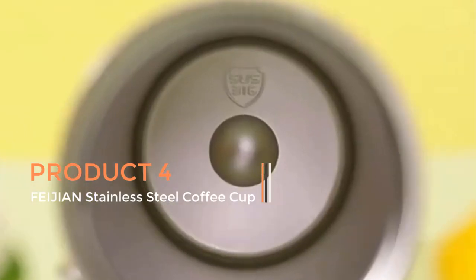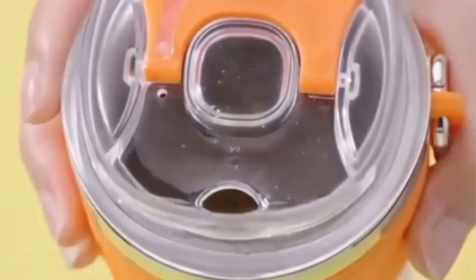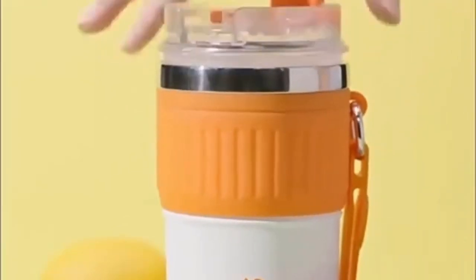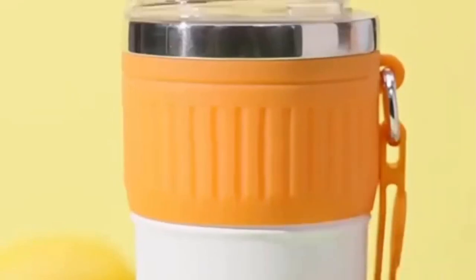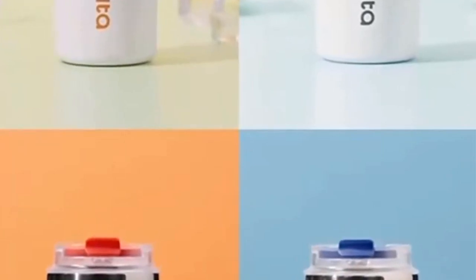Product 4: Fijian Stainless Steel Coffee Cup. The Fijian Stainless Steel Coffee Cup, also known as the Fijian Coffee Mugger Thermos Cup, is a high-quality portable beverage container designed to keep your coffee or other hot beverages hot and your cold drinks cold while on the go. This versatile coffee cup is constructed from stainless steel, which offers several advantages including durability, resistance to corrosion, and the ability to maintain the temperature of the liquid inside.